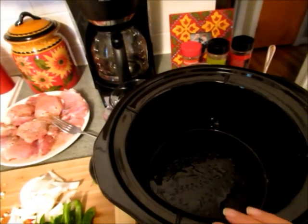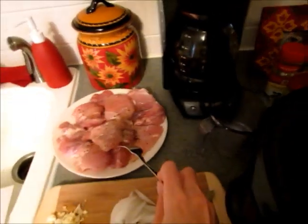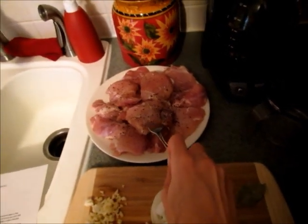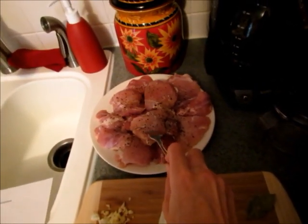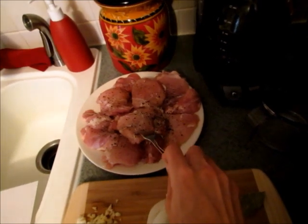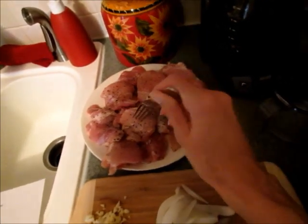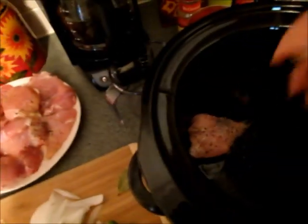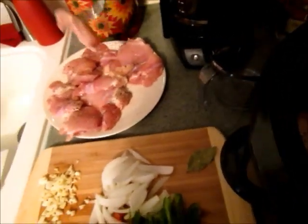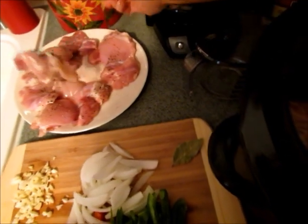In my slow cooker I sprayed it really well with olive oil so that nothing sticks. You can use six boneless skinless chicken thighs — I also added a chicken breast that I cut in half just because I wanted some leftovers. So basically one package of chicken thighs, about six of them, boneless skinless. Season those really well with salt and pepper and put them right into the bottom of the slow cooker.